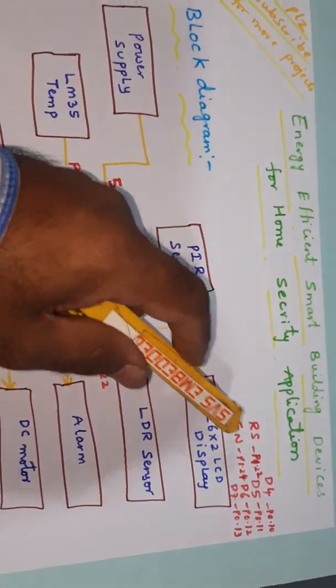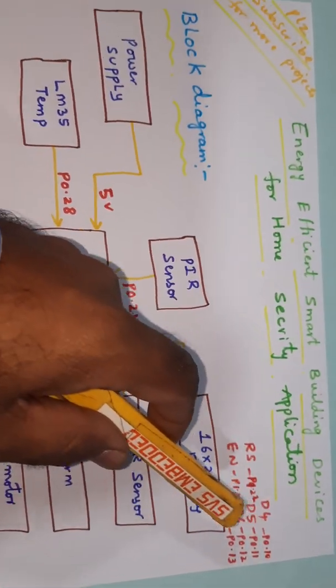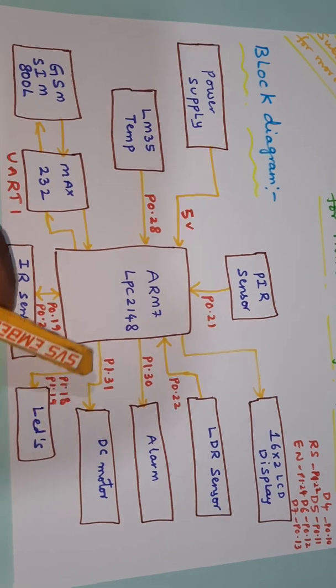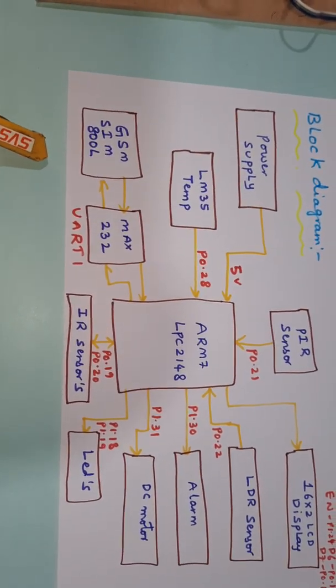LCD pins RS, Enable, D4, D5, D6, D7 are connected to P1.22, P1.24, P1.10, P1.11, P1.12, P1.13. LDR sensor on P0.22, alarm on P1.30, DC motor on P1.31, LM35 temperature sensor on P0.28, and GSM modem is connected with UART1.